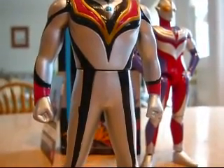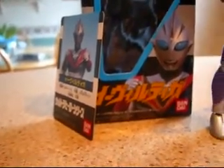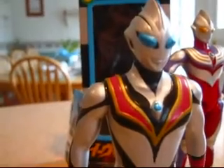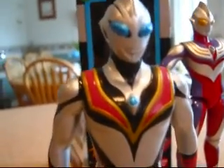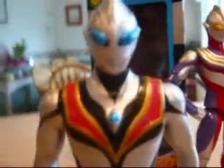Welcome citizens of the Kaiju Nation. Here with a really quick tour review of Evil Tiga. As you may have seen in my really small collection video, you may have seen this figure. This request was made by CJ Productions Inc., and I am very glad to do it because he is a very good friend of mine and a very good friend of the show. So let's get to the review.